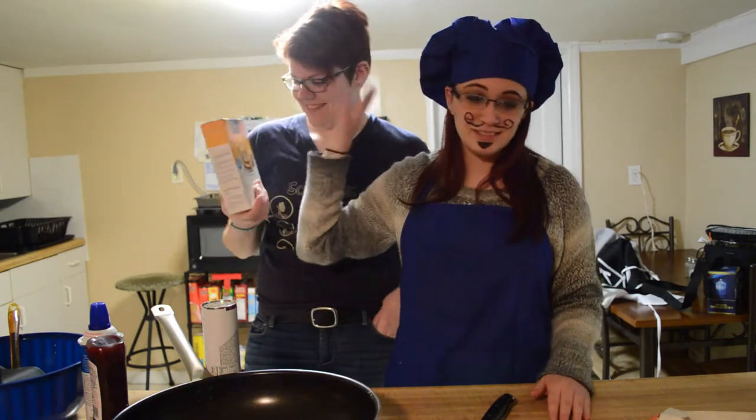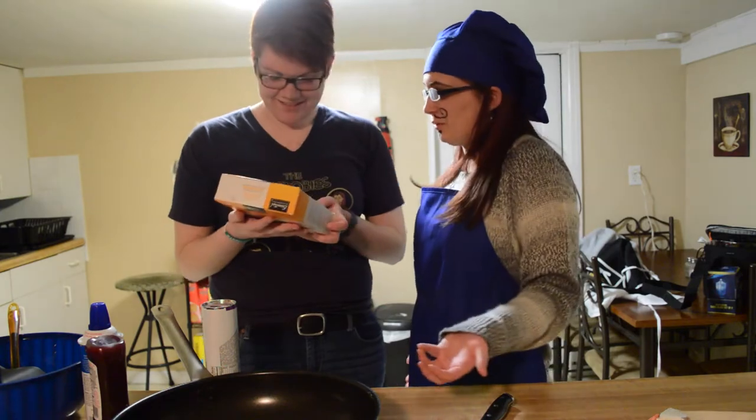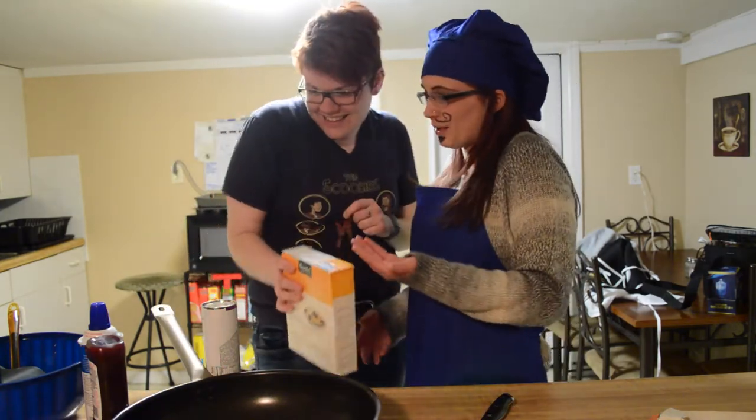Read the... Sweet buttermilk pancake and waffle mix. This isn't pizza dough. That's pizza dough. Don't be rude. It's my family recipe. Make the pizza dough.